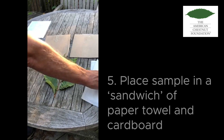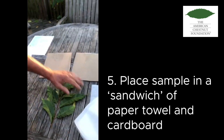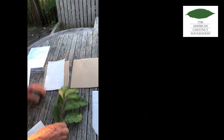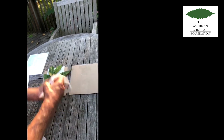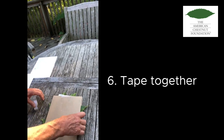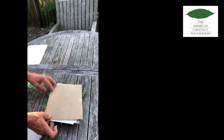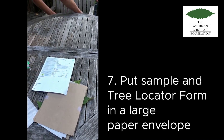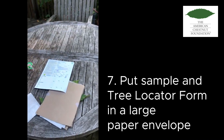Take your sample and make a sandwich with a couple pieces of cardboard and a couple pieces of paper towel — a piece of cardboard, paper towel, the sample, then another piece of paper towel, and another piece of cardboard. Wrap them together with a couple pieces of tape to hold the sample tightly. It's okay if some of the leaves stick out a little bit or if they overlap. Then take that sandwich and a filled-out Tree Locator form and put it in a regular paper envelope.